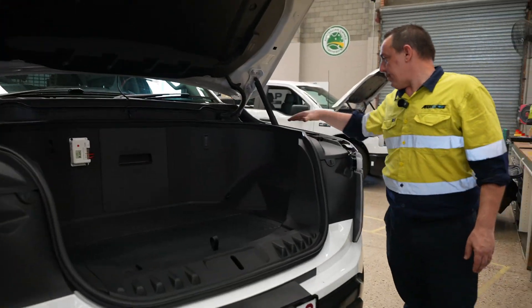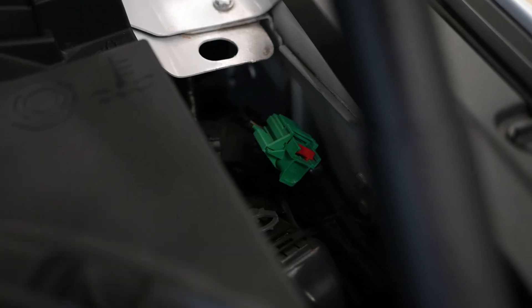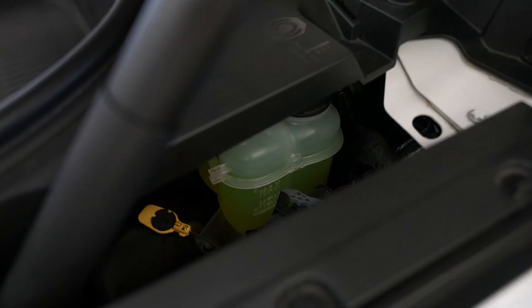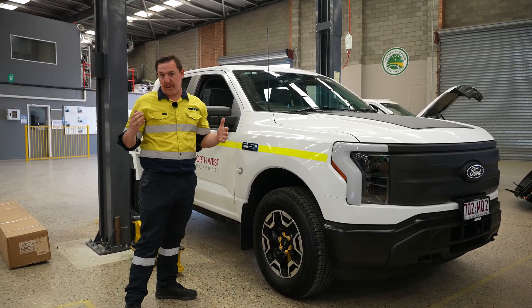While we're in here, up here you've got the electronic high-voltage vehicle service disconnect, which we'll go through in another video. Underneath here is also the coolant level, the coolant reservoir, and also the brake fluid reservoir — that needs to be checked during the service. So that's inside the car and inside the frunk, or the bonnet.